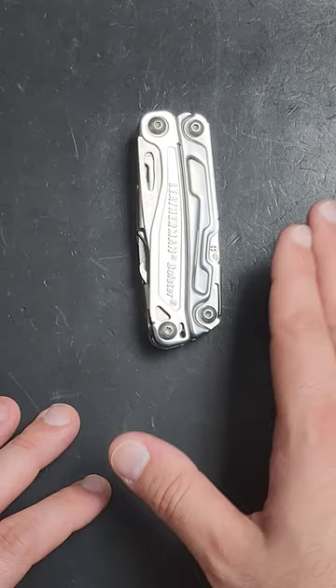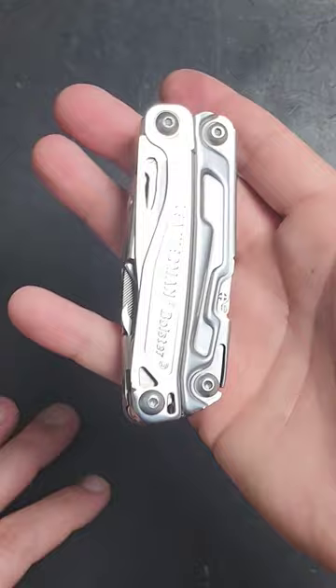And if you've never heard of it before and you're looking for it on Leatherman's website, you can stop, because this is actually a Costco exclusive.